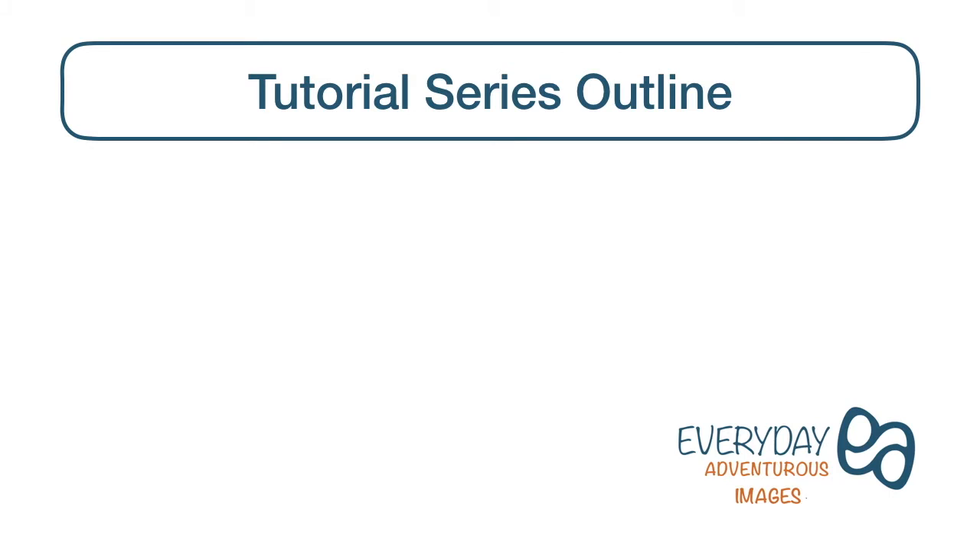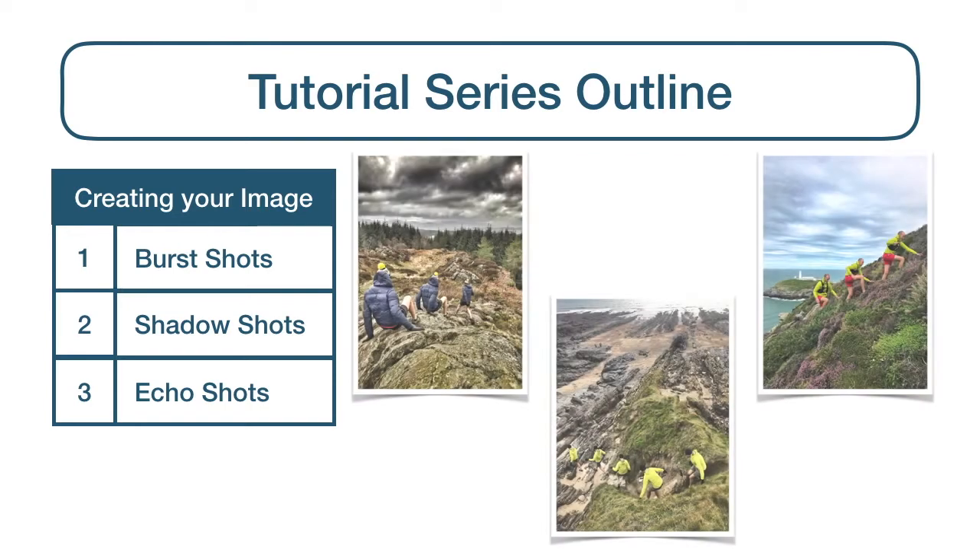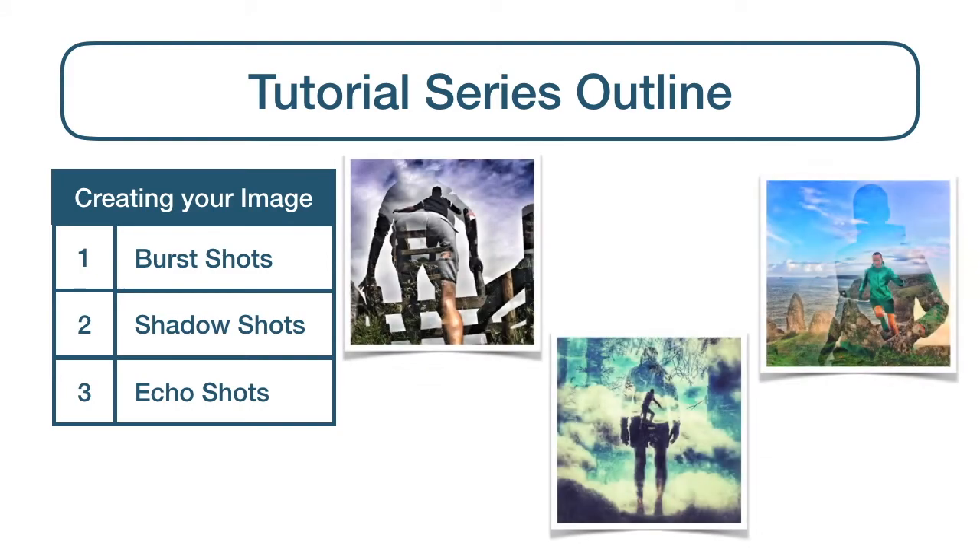The series comprises 8 video tutorials split into 3 parts. In the first part, creating your image, step-by-step guides will show you how to use Snapseed to stitch together your photos to create the 3 different types of movement images I use most often: burst shots, shadow shots and echo shots.